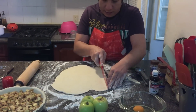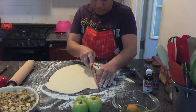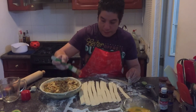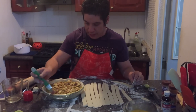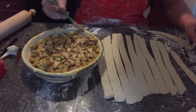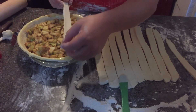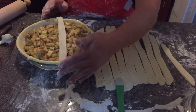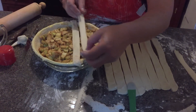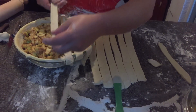We're going to cut pure strips. For the assembly, we're going to apply egg — a regular egg on the edges, brushing just the top edge. This is so things stick together. Then we place our strips, trying to make them compact, and we'll trim the excess as we go until we're done.